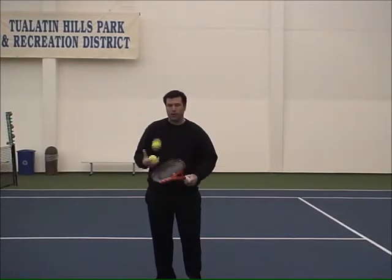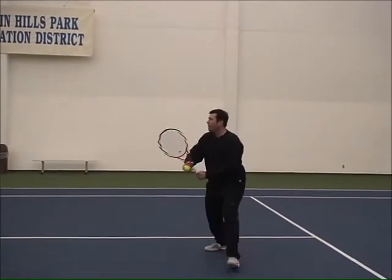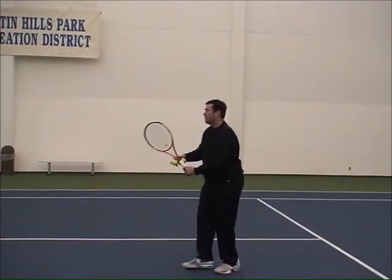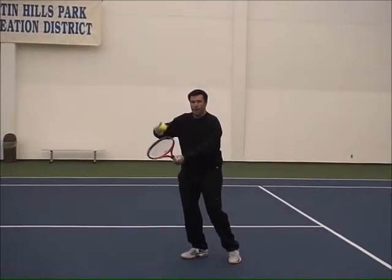I'm just going to toss and then catch. I'm going to go ahead and demonstrate a couple of drop shots — I'm just going to open up that racket face. That'll give the ball a little bit of backspin and a little bit of loft.